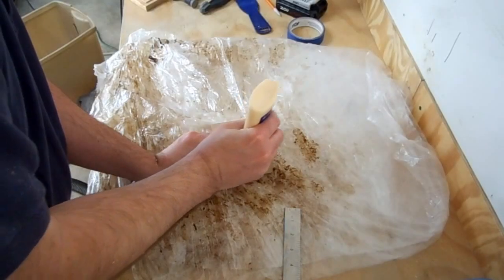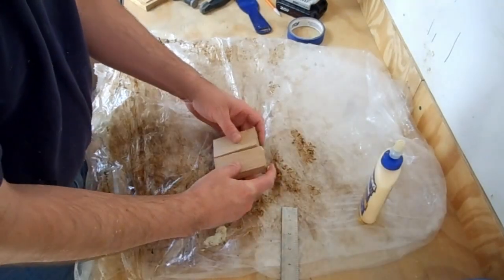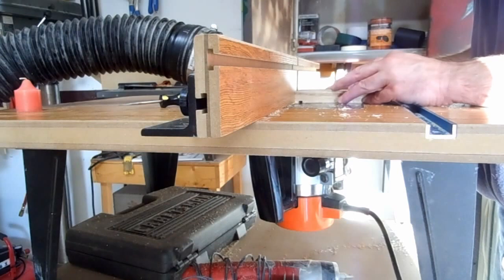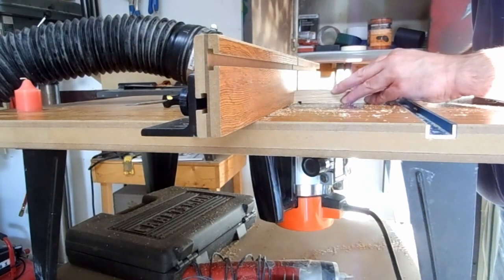I didn't have any more oak wide enough, so I cut and edge glued some narrower stock together. Being more careful this time, I cut grooves for the inlays in the base.